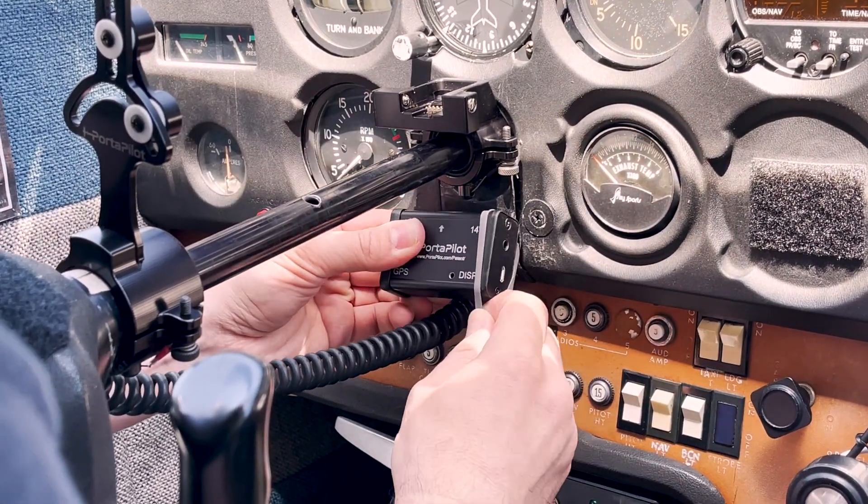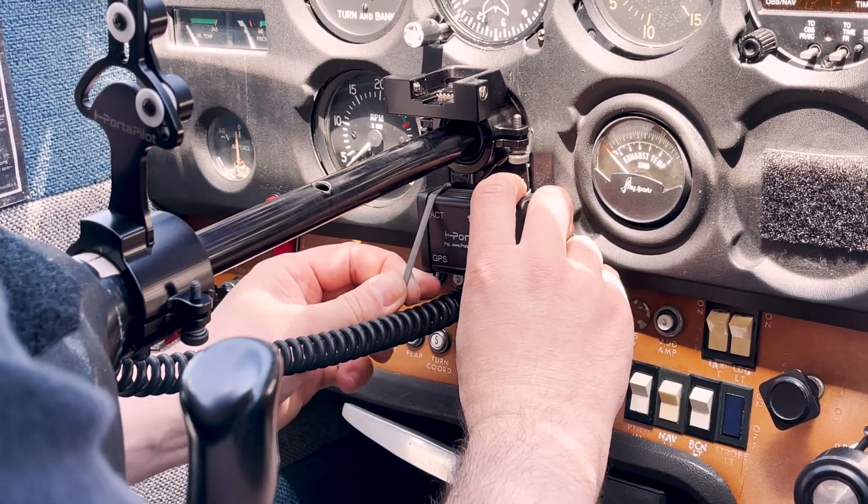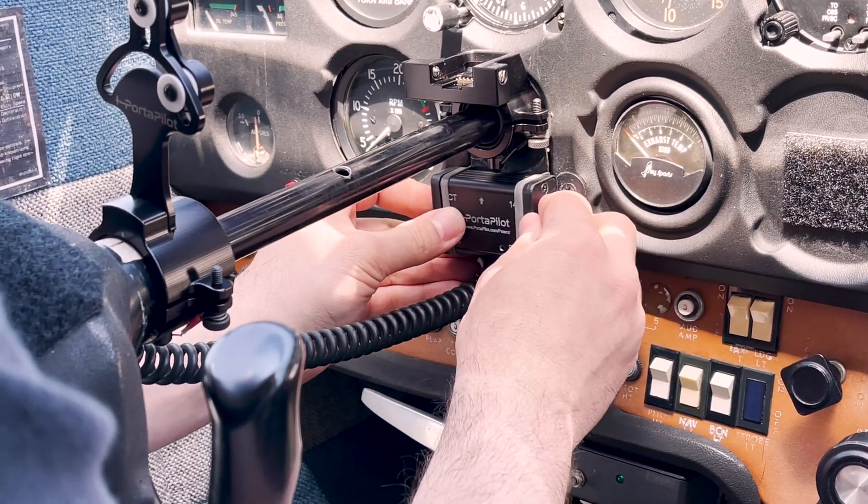Secure the control module to a stable location, pointing upright. Use Velcro, elastic bands, or any other type of fastener or adhesive.